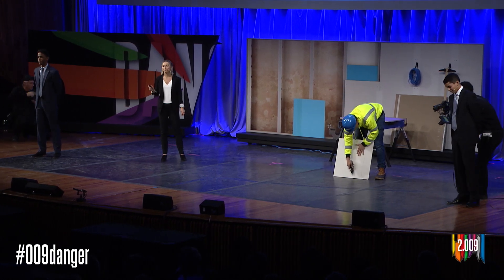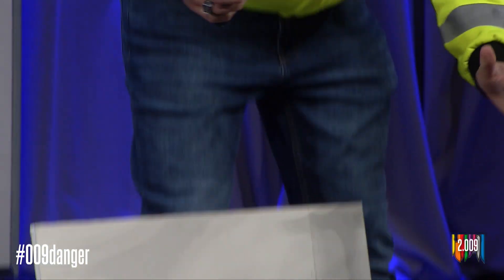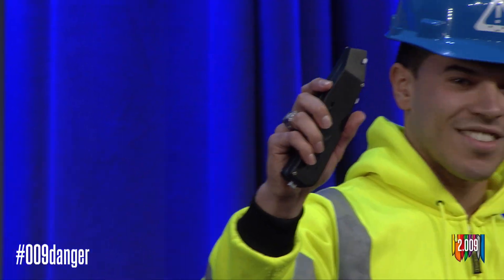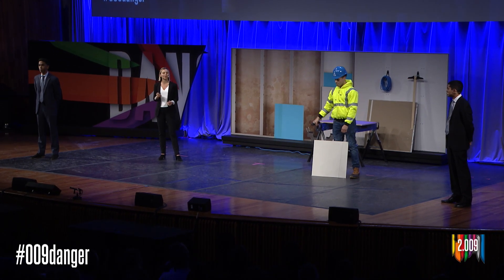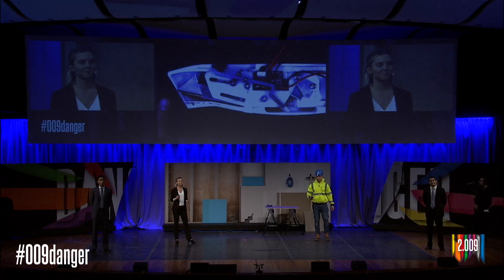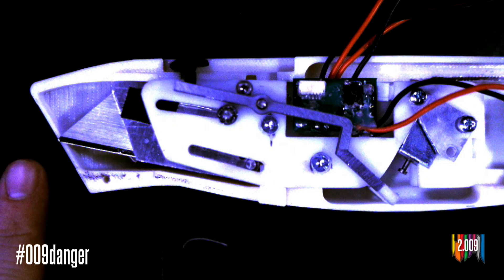As you can see, he scores his drywall just as he would with a traditional utility knife. But this time, watch what happens when Malik slips — the blade retracts into the housing. Let's slow it down and watch that again at 6400 frames per second. Talon senses skin and immediately retracts. Talon is able to sense through gloves and light clothing in order to prevent injuries all over the body.